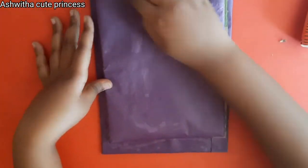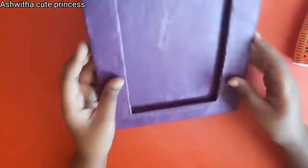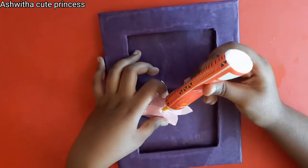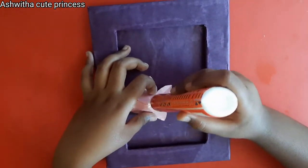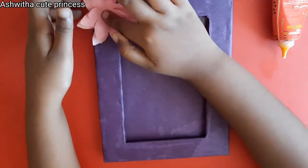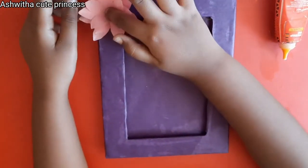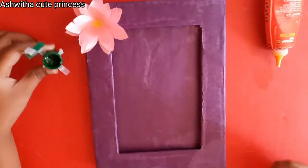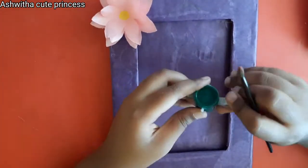Now you can decorate it with some flowers and paint your designs. First make a paper flower — I'll leave the link to that tutorial in the description box — and stick it on the upper right corner of your photo frame. Then take green paint and paint the stem of a rose flower.